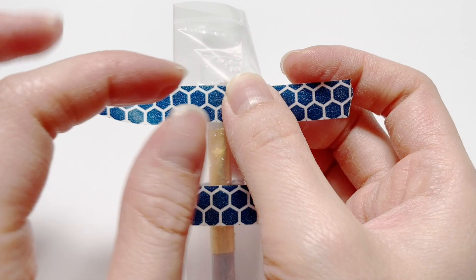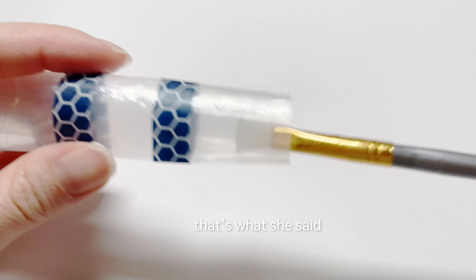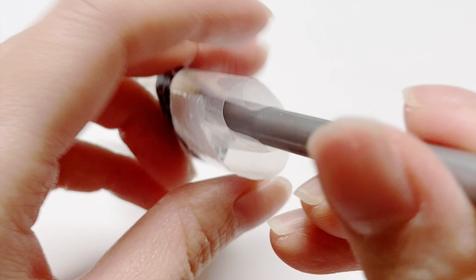What I also like to do is take the washi tape to tape where the paintbrush will usually sit, because it's going to shield it from direct UV light. And then here is your little encasing — you just pull it out and stick it in.